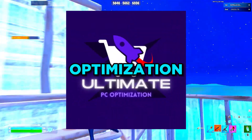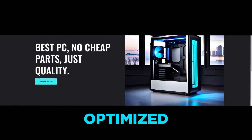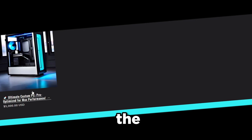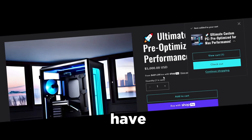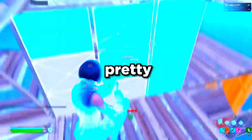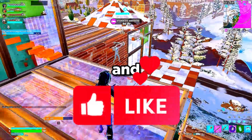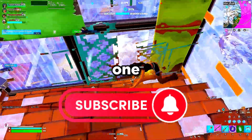If you want a full PC optimization service for lower input lag, more FPS, and smoother gameplay, go to the link zilly.net. If you want a PC custom-built, optimized, and stress-tested for you before it ships, check the second link in the description. All you'd have to do is install your games and play. If you need help with this, comment down below. If you enjoyed this and saw a benefit, also comment, subscribe, and like the video — see you in the next one.